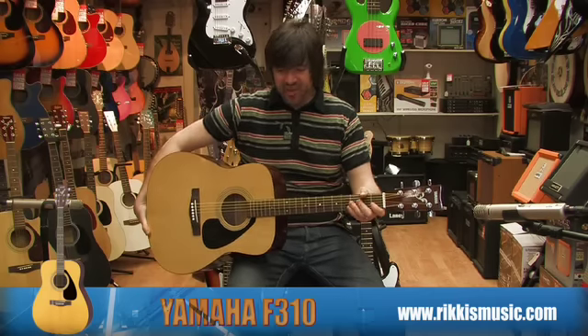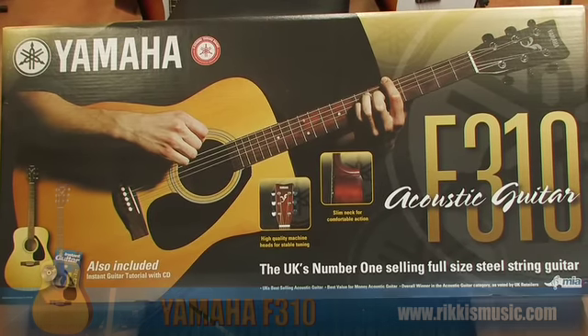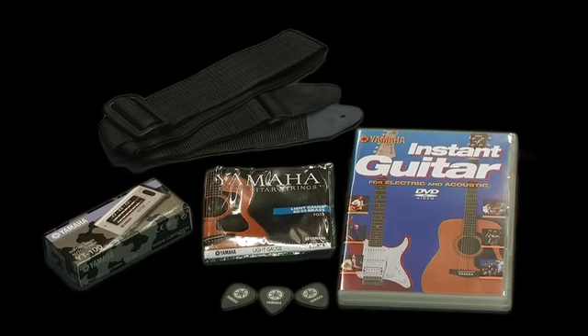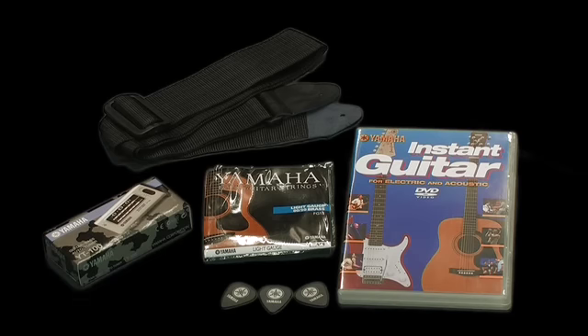This guitar is available as a single on its own or as a package. In the package you get the guitar, a strap and some plectrums, a tuner and a case and also an instructional DVD.